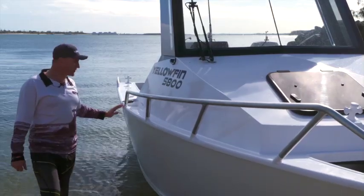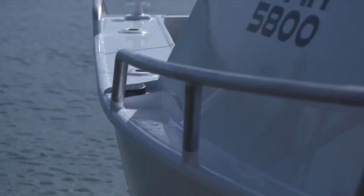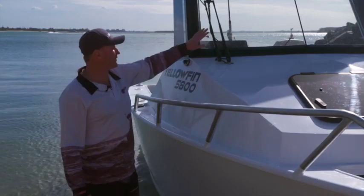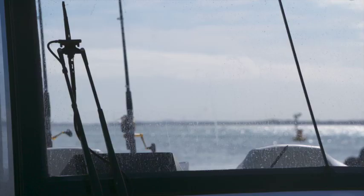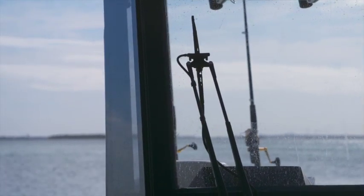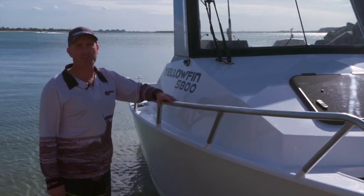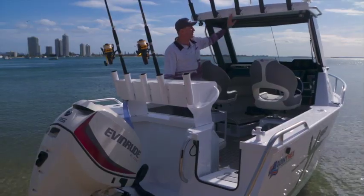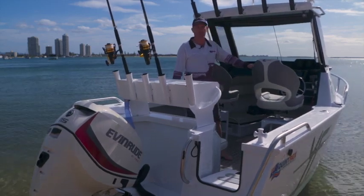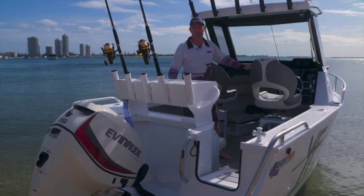Another cool little feature is a water deflector here on the side of the gunnel, so if water does run down the side of the boat, it'll actually get deflected off. Another standard feature of the hardtop is the windscreen wiper itself, so if you're copping a bit of spray, you can clean the windscreen so you can see where you're actually going. A unique feature is it also comes with a freshwater spray to actually clean the windscreen. This one also comes with a rear-facing LED light kit, so when you're out fishing at night time, it actually gives you plenty of light.